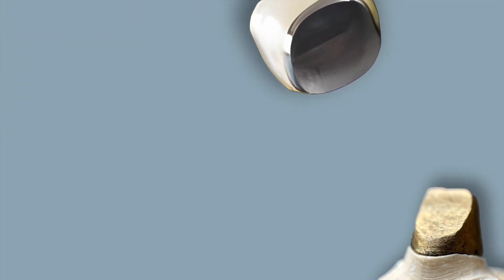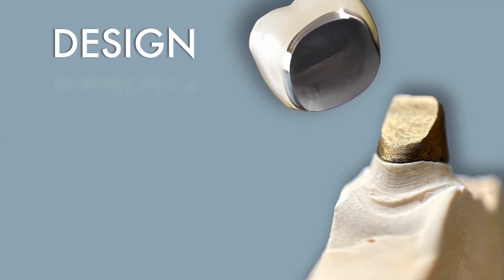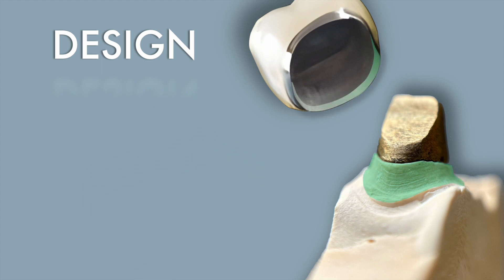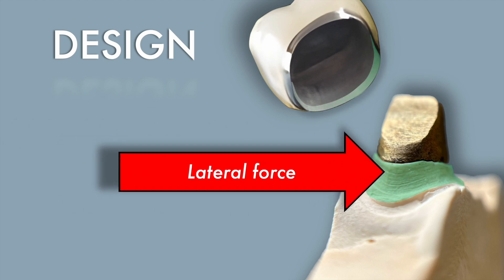Let's put the concept of the ferrule into practice. Here we can see a preparation with a core resting on top of it. The region of the ferrule corresponds to the axial walls of the preparation — also highlighted in green — and you want those axial walls to extend 360 degrees all the way around the core. Having the ferrule area of the crown in contact with the axial walls is highly advantageous, because during mastication lateral forces occur. You want tooth substance to act as a brace, because without it those forces will be absorbed by the crown, post, and core, which can lead to root fracture.